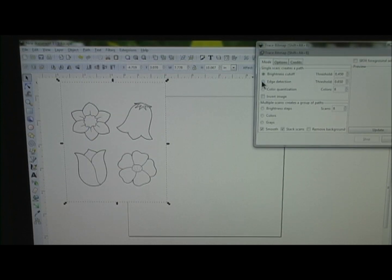I use Edge Detection. This little menu box pops up. Go ahead and hit Edge Detection and just leave it with the settings it has. Hit Update and it comes up with a little preview of what it's going to look like. Then you just hit OK.